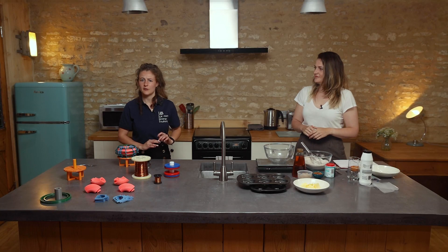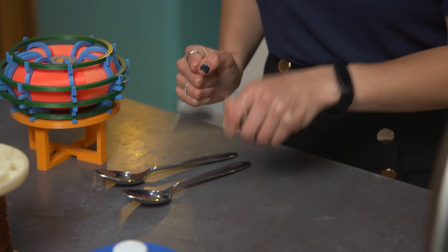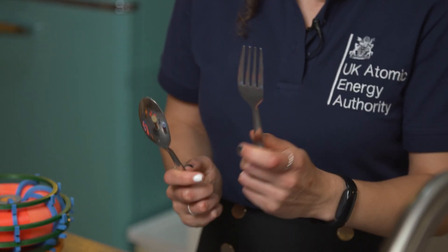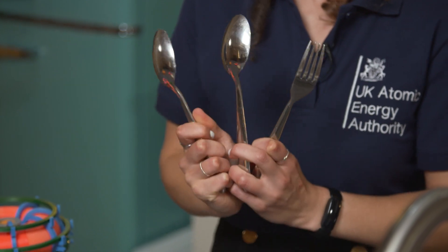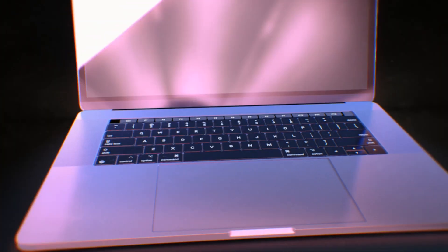So that's our dry ingredients all mixed now. This is a little bit like the fuel we use to make our fusion reaction happen. There are three types of hydrogen: normal hydrogen, which just has a proton; deuterium, which has a proton and a neutron; and tritium, which has a proton and two neutrons. And it's tritium we use in our fusion reaction. This can be got from lithium, which is also used in laptop batteries.